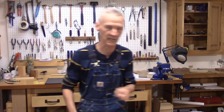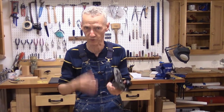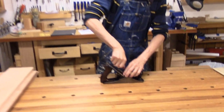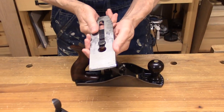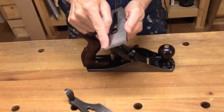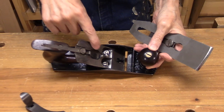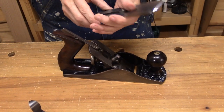Now let me show you a plane that I find very, very useful here. It's a number four, but what I've done is put a heavily cambered iron in it — this is an eight-inch radius, so it's more like a scrub plane. And then on the frog I moved it back just a little bit so I've got more clearance for the thick shavings that I'm going to get.